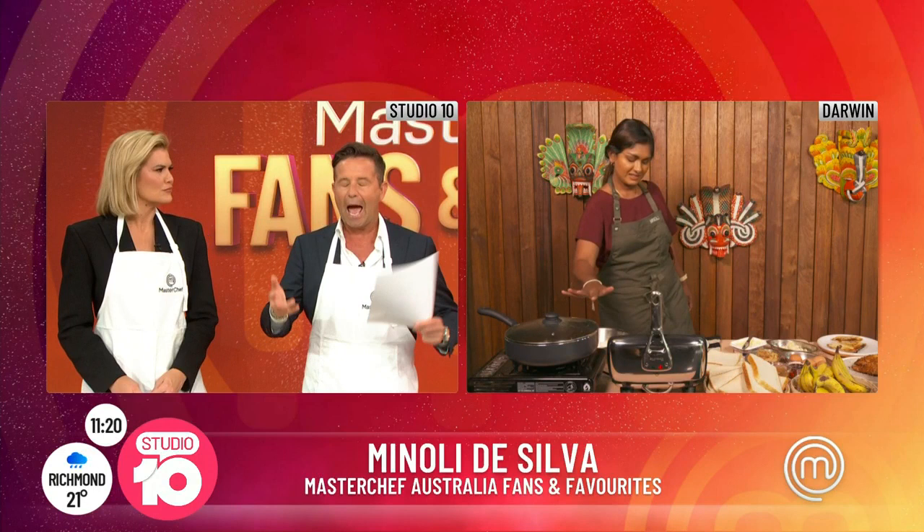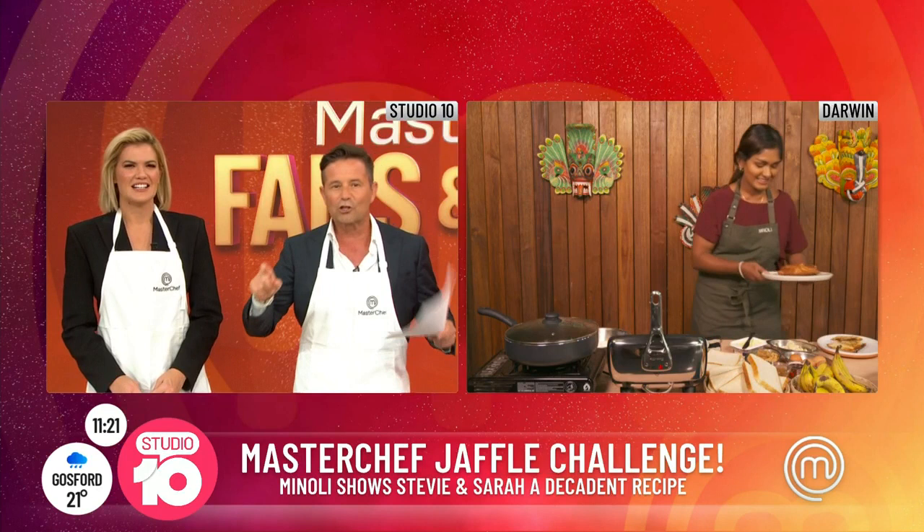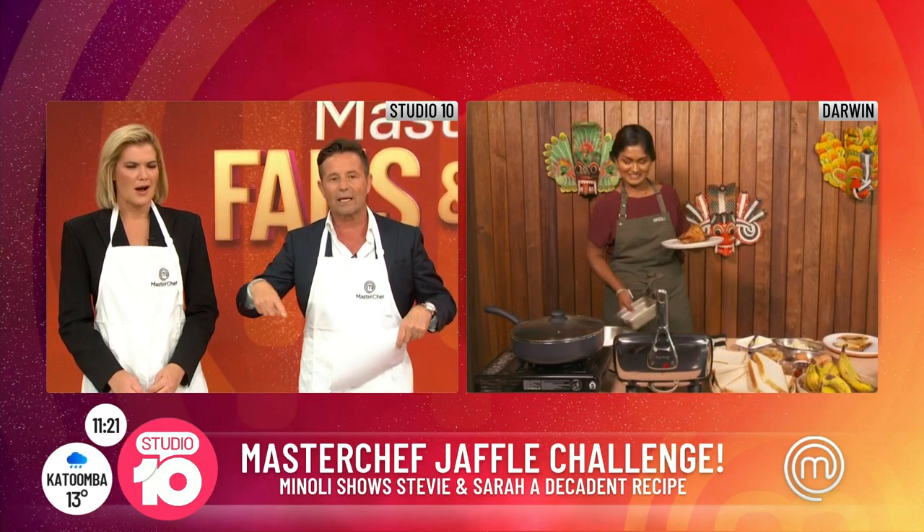Manoli joins us now live from Darwin. Good morning to you, how are you? We've got smells coming up here, wafting up, that are just absolutely amazing. The Jaffel Challenge is on Sunday night. You have the ultimate dessert Jaffel recipe for us this morning and we're going to be cooking along with you here. So tell us what we're making — how do we start?